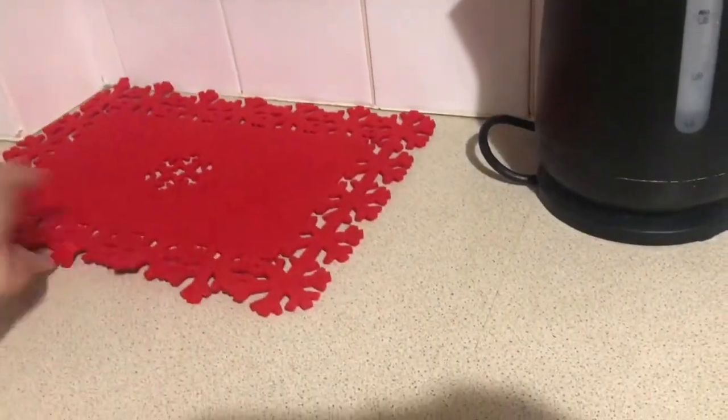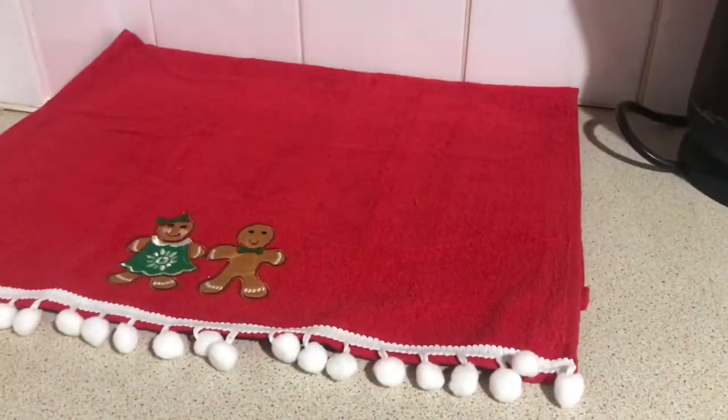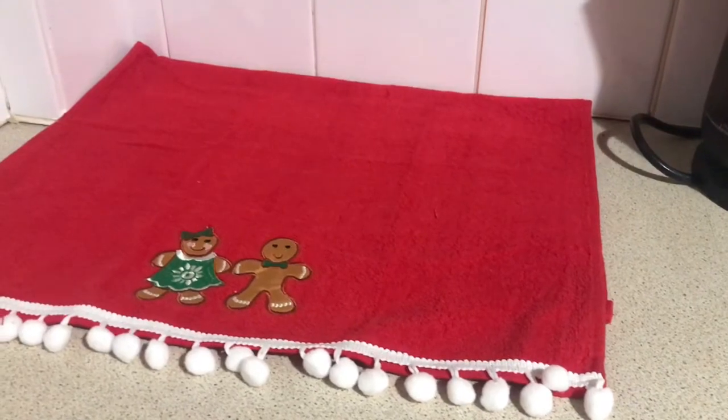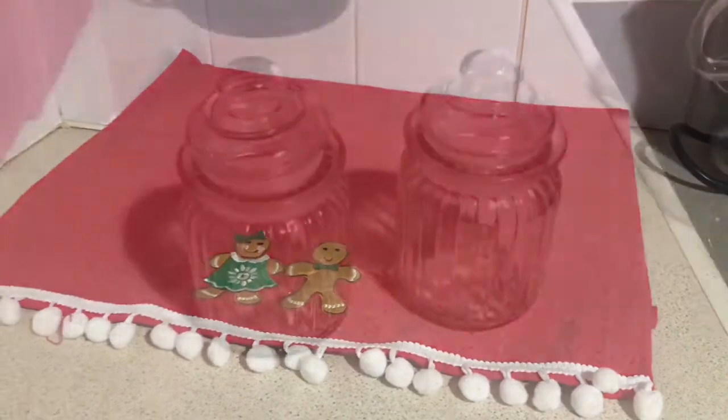I started with a placemat from Poundland but quickly changed my mind and decided to use one of these tea towels that came in a set from Primark for £3.50, because we're going with the gingerbread man theme and it's super cute.